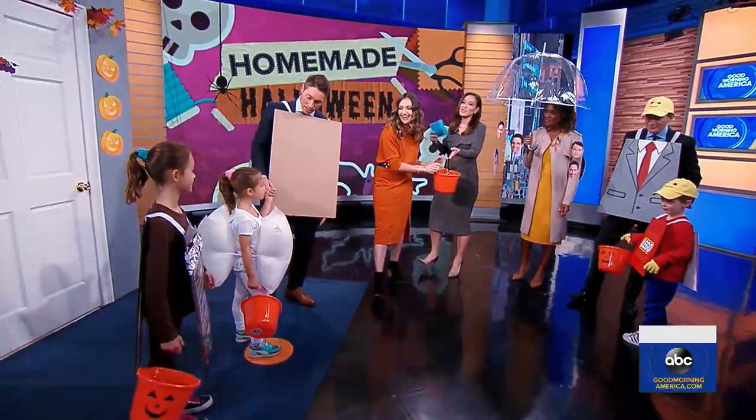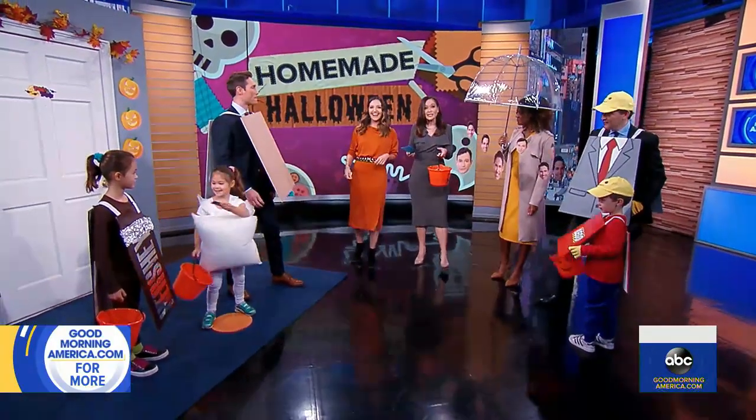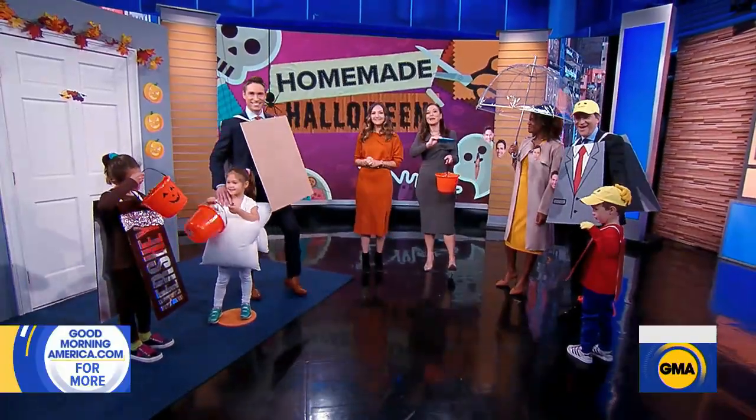For all the directions for these Halloween costumes and much more, you can go to our website. The craft links will have all of that at GoodMorningAmerica.com.